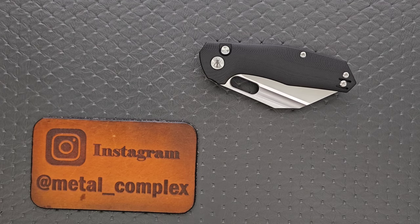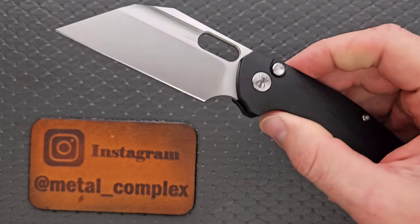What's going on YouTube? Metal Complex here, and today I've got another interesting knife review slash knife overview to share with you guys. This is the Ironfly YOLO.